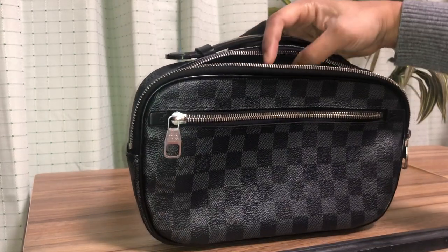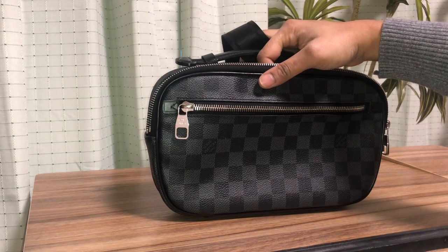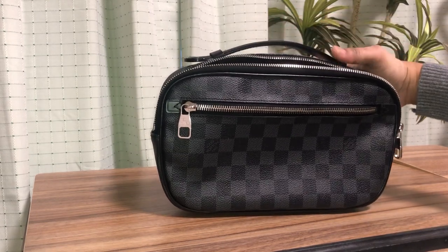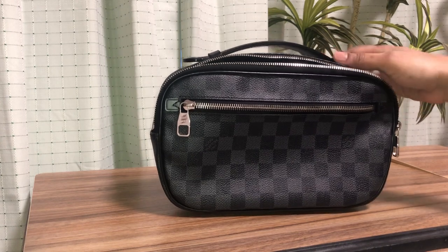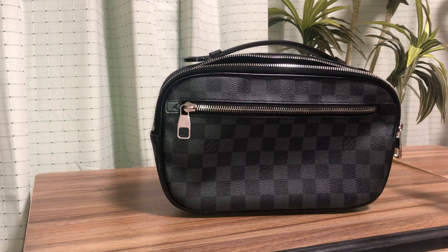Overall, this is a beautiful bag. I really like the look of this Damier Graphite canvas. This is actually a men's bag and it can be used as a shoulder bag, a crossbody bag, or also a waist bag.